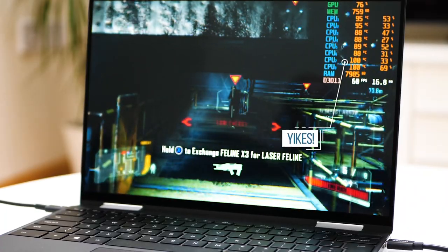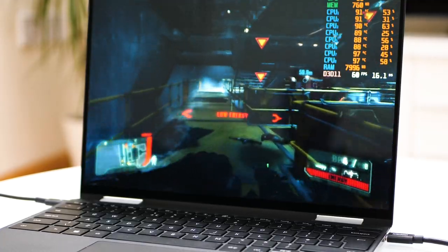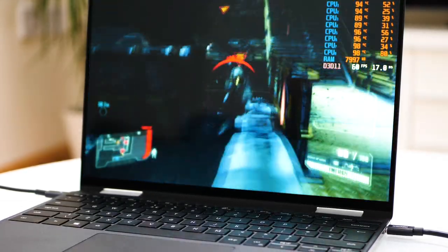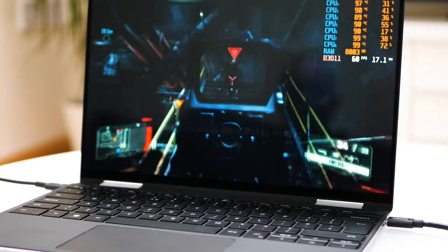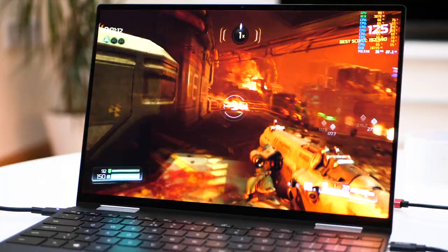With some careful tweaking this XPS can produce very decent results on a range of games that integrated graphics has historically had no business running. As a value-add to an ultrabook convertible it is compelling, but if you're after a fire-and-forget mobile gaming solution with little tweaking required, this one isn't for you. I had a lot of fun putting this video together - I love tuning and tweaking less capable PC hardware to see what experience I can get from it.